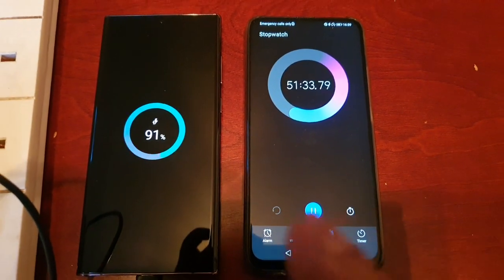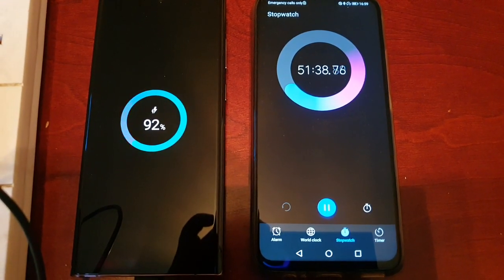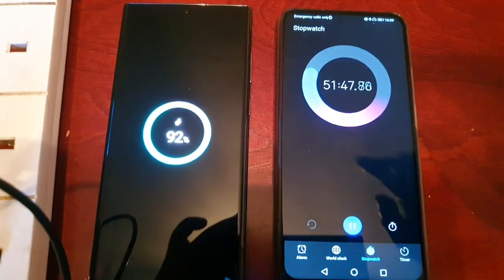And if I remember correctly, it did slow down around the 90 to 93 percent mark on the S21 Ultra. Let's see if it's going to do the same thing on the S22 Ultra.